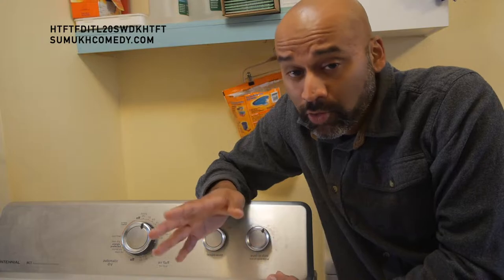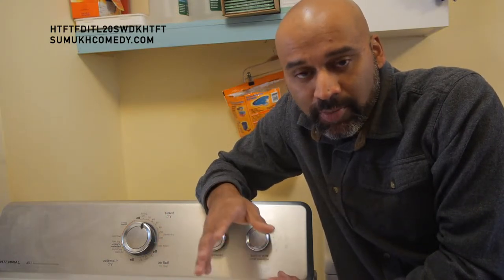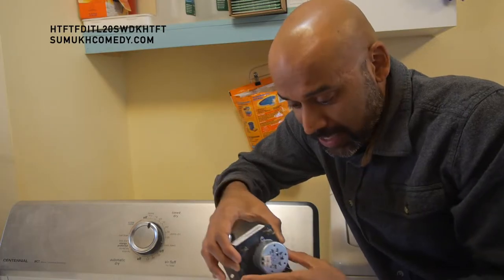Amazon — though they are horrible overlords of us — do have better prices from third-party, reliable appliance parts. It's usually direct from the distributor that costs a lot more money. So I did get that replacement part timer.